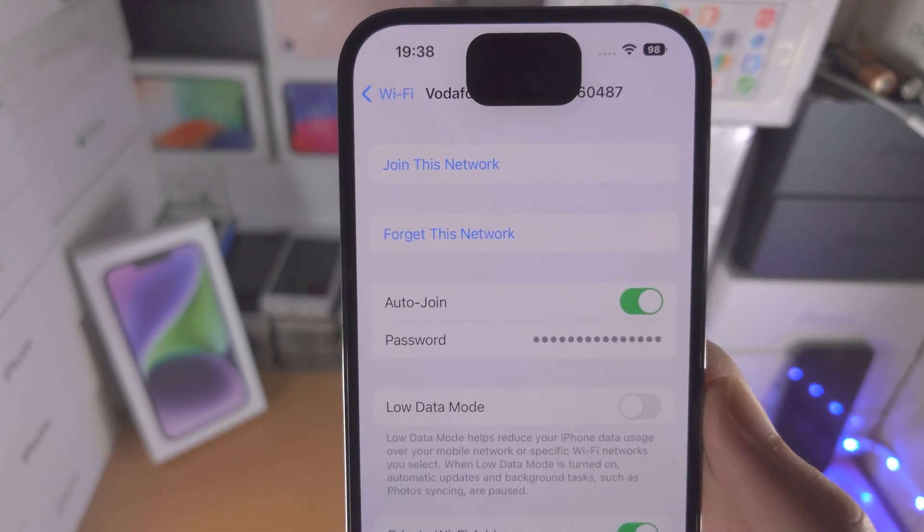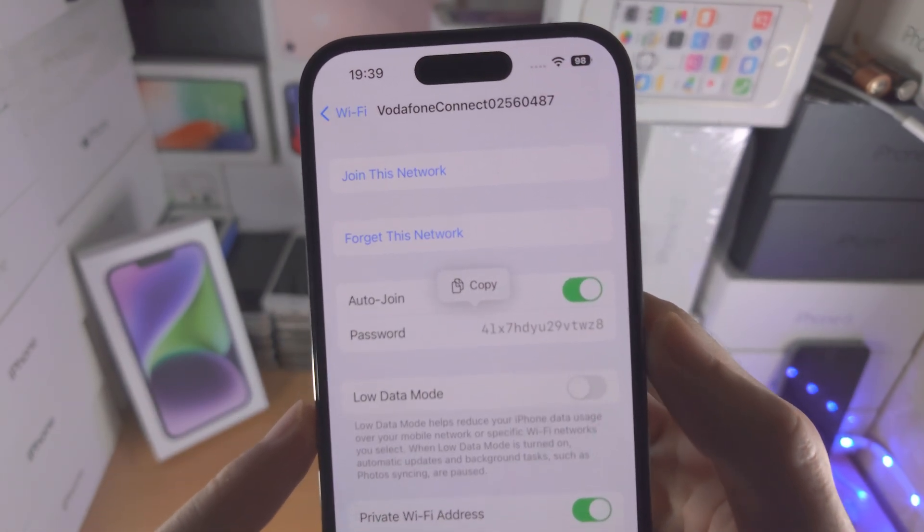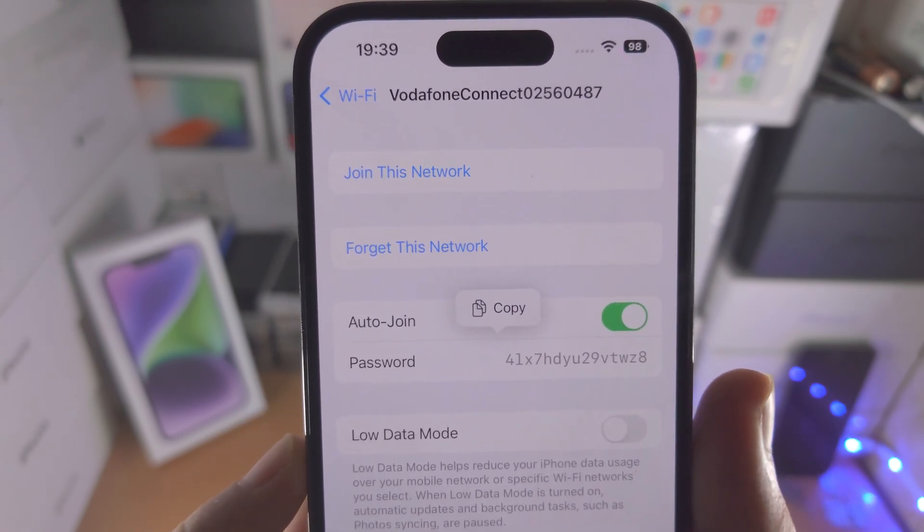Tap on Passwords — it's going to ask for your passcode. Enter your passcode and now you can see the saved Wi-Fi password which is stored in your iPhone.